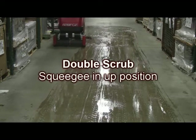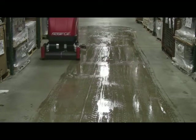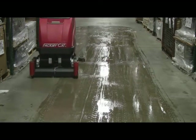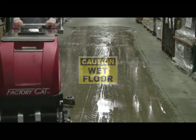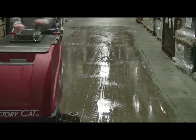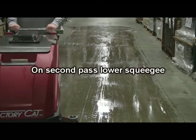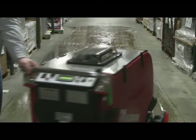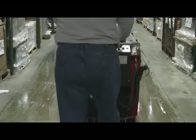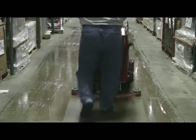Double scrub application: for heavy soil load applications, leaving the cleaning solution on the floor is the best method. The operation for the double scrub process is the same as a single scrub process, except the squeegee is left in the up position for the first scrub pass and then lowered for solution recovery on the second pass, as demonstrated here.